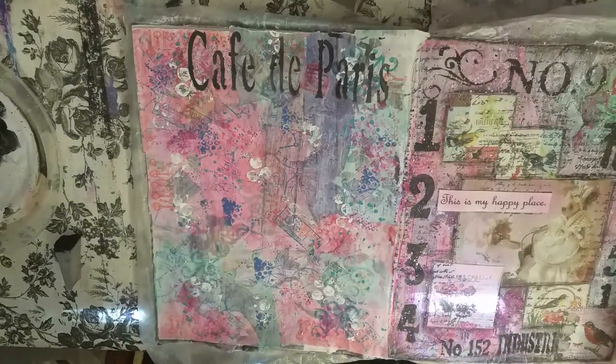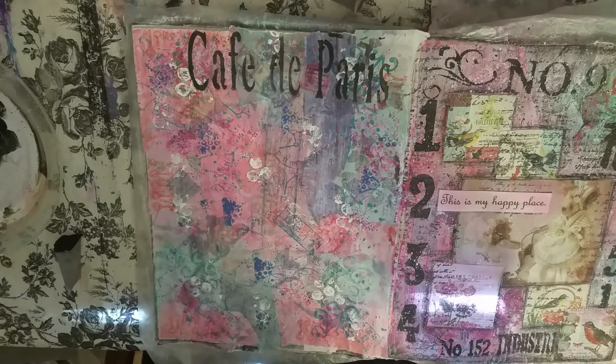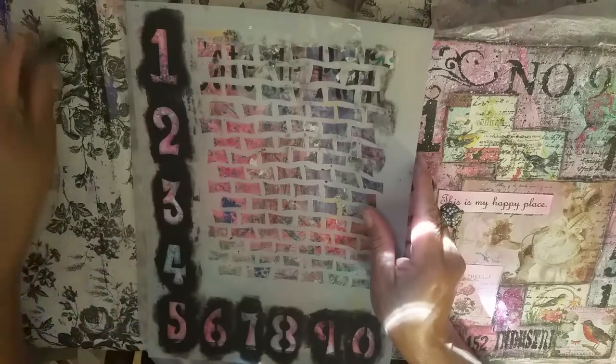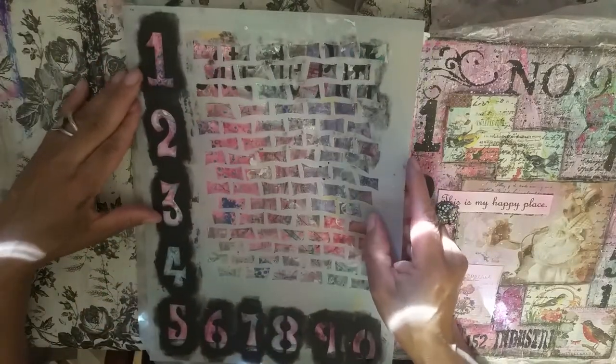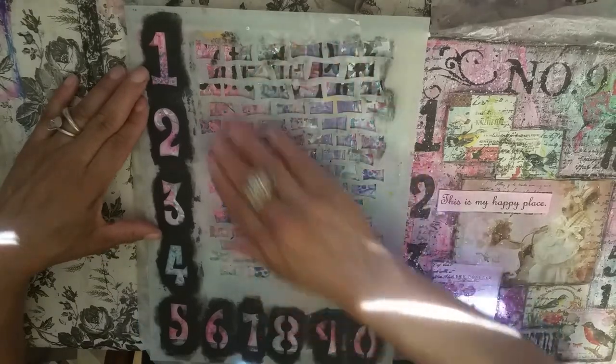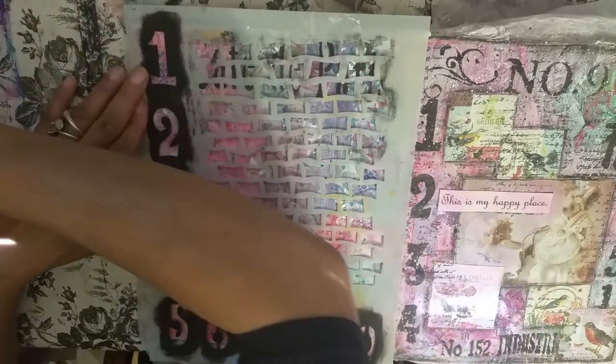Oh, that's amazing — when I move my iPad away, how much more room I have! The next thing I want to do is use this stencil here. I love this stencil. It's a Diane Reeveley stencil. It has numbers and then these bricks. Love those bricks — I've used those a million times.